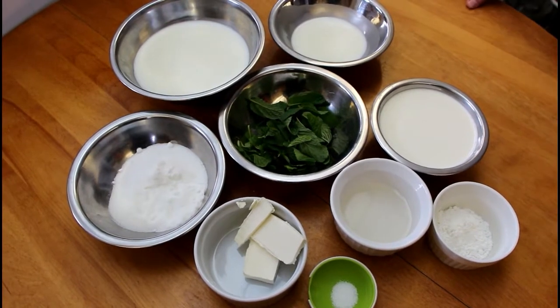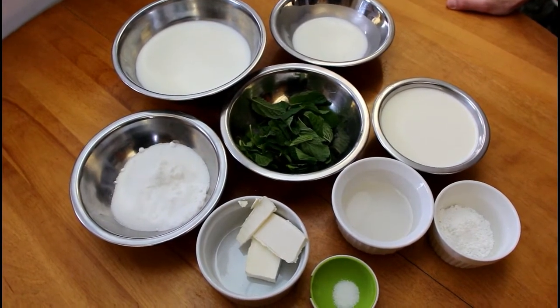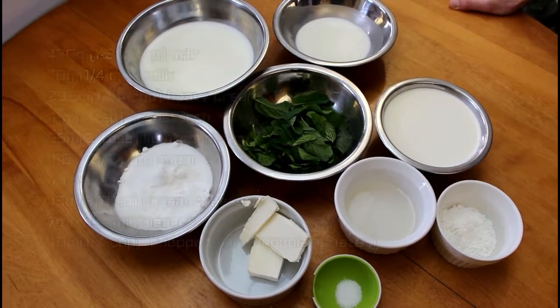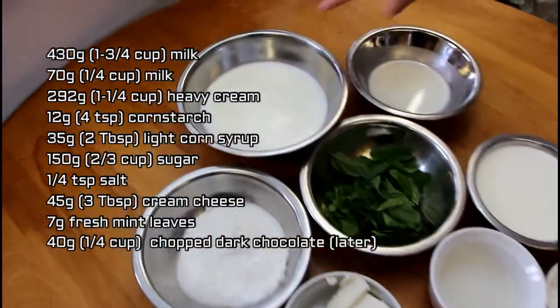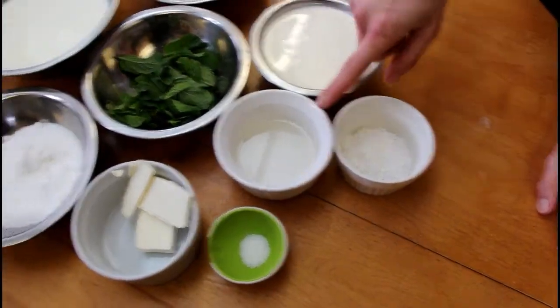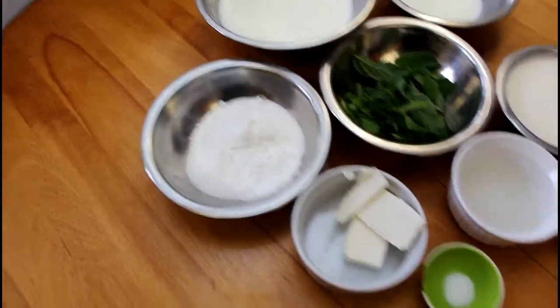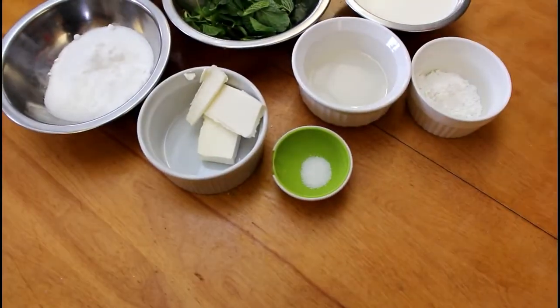To make this recipe we're using Jenny's ice cream base recipe and we're just modifying it with mint. We have milk in two separate quantities, heavy cream, cornstarch, light corn syrup, mint leaves, sugar, cream cheese, and a little bit of salt.